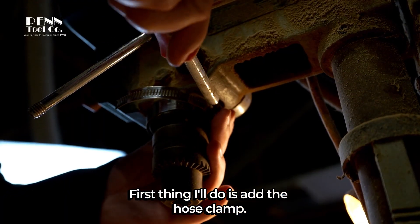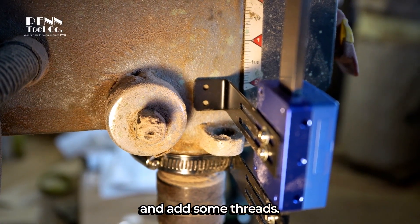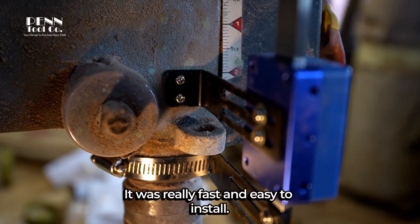First thing I'll do is add the hose clamp. It looks great, but we still need to drill the holes in the drill press and add some threads. It has a drill bit and a threader included. It was really fast and easy to install.